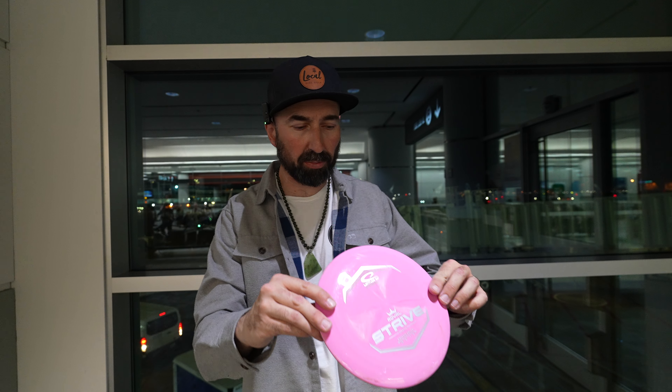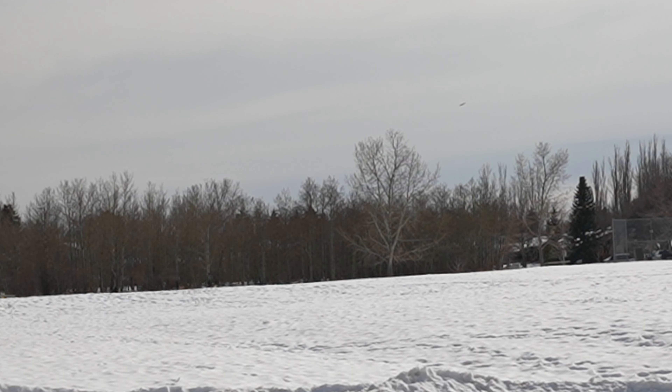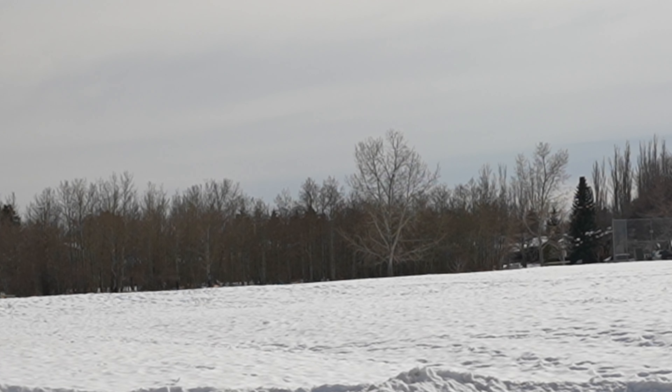It feels like it's got some turn in it, and when you look at the profile of this disc it's got a really flippy profile, so I'm not that surprised. When we threw at Toronto Island, I had a couple of holes where I got this thing out pretty flat — maybe a touch of hyzer — it turned up, flipped over, and we got some really great results out of it. But ultimately, after throwing a few more holes, I found it to be a little bit touchy.